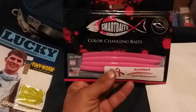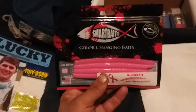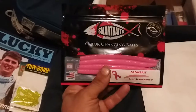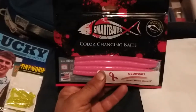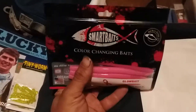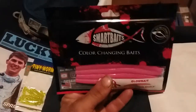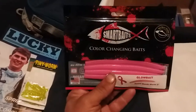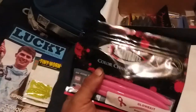Now we're gonna start with soft plastics. When I first saw these I thought, 'Oh goodness, the same old stuff — I'm gonna have 10 of everything.' Well, I guess they just had a million of these and were trying to give them away. I probably never use them as-is, but you can take this and dip it — I've got all kinds of dips — and change the color. So, free trick worms; send them all to me, I'll take them.